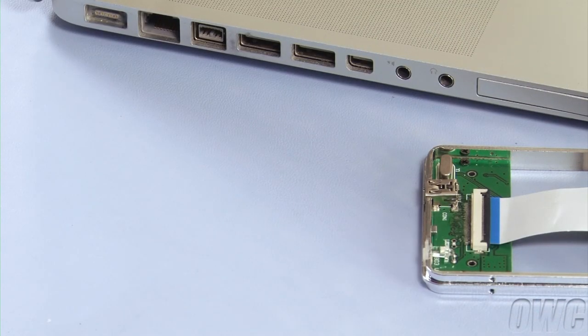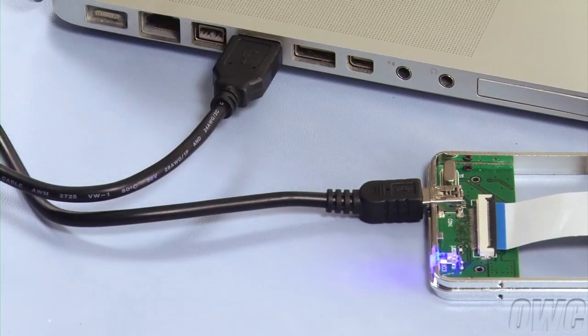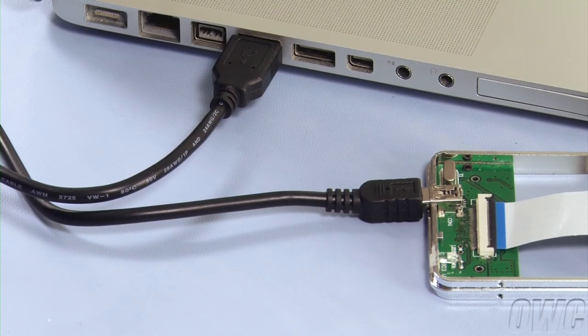At this point, it's a good idea to test the drive to make sure you've seated the ribbon cable correctly. Use the USB cable that came with the kit to attach the assembly to a running computer. If the blue light comes on, everything is hooked up correctly. Eject the disk if it's mounted on your desktop, then disconnect it from your computer.